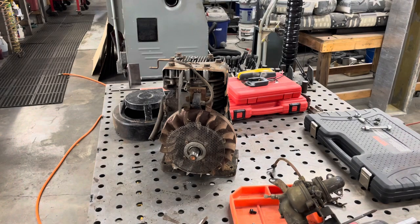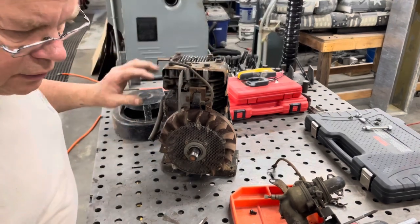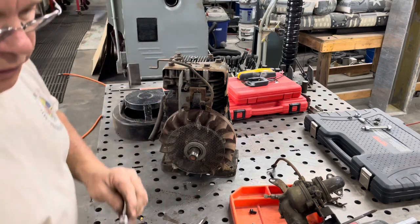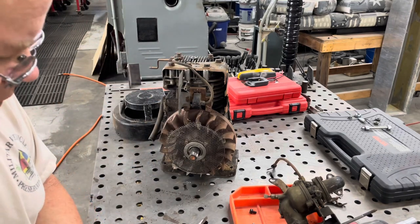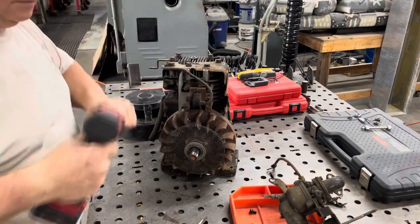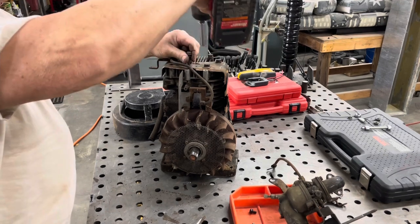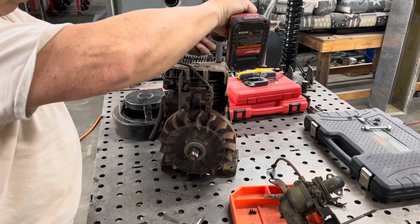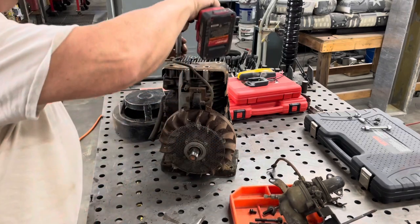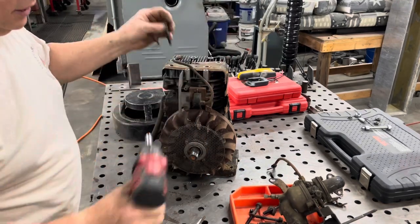Let's continue disassembly — let's take the head off this thing. Wrong size socket for that. Let's go ahead and take the head off, and then we'll take this part off the front here. Long socket — there we go, half inch. Head bolts. Like I said before, I've had the head off already taking a look to see why it didn't have any compression. It appears that the valves are not closing all the way.